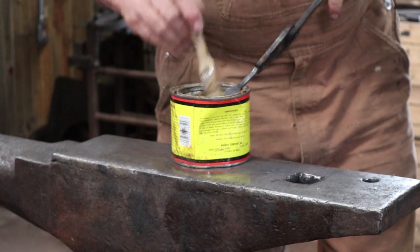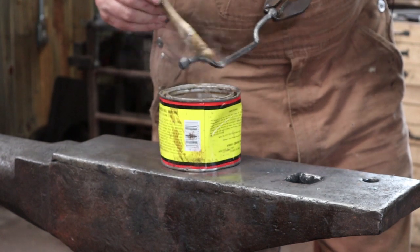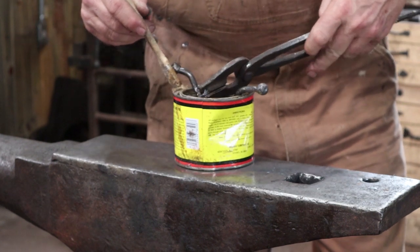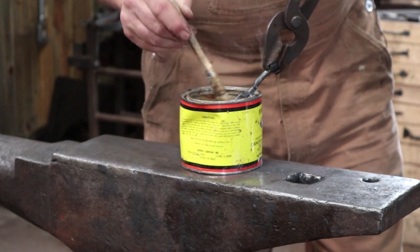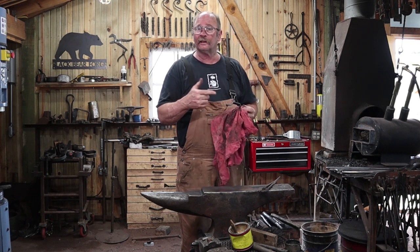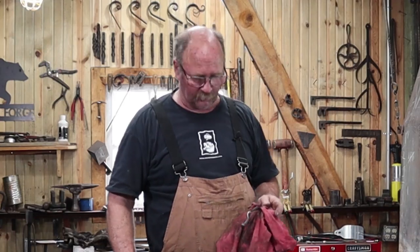My last step is to put a little paste wax on this — this is MinWax, though I frequently use Johnson's Paste Wax; it just depends what you want to put on. Wipe off any excess paste wax, and now it's time to hang this up and get the project installed. Make time in your day to get out to your shop, make something, stay safe, wear your safety glasses — we'll see you for the next one.